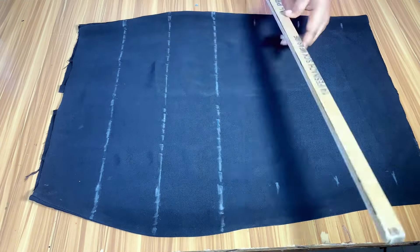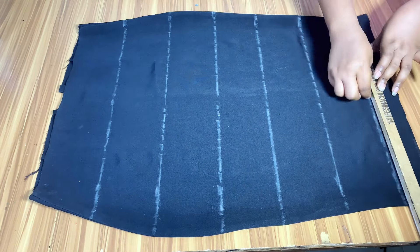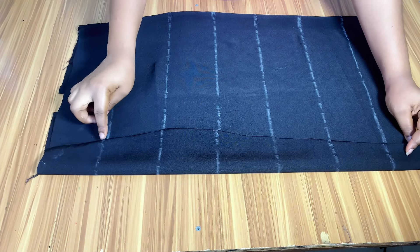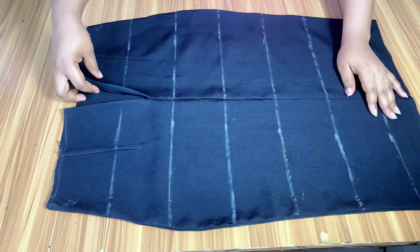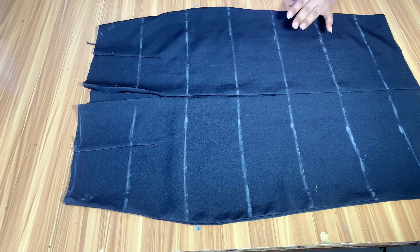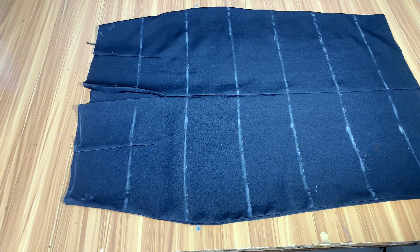Another thing I want to say: you can go ahead and sew this fringe on the front part and the back part of your skirt before you join the skirt together at the side — it's not compulsory to shape it first. You can sew it on the front and back separately. Just make sure the space interval you mark at the back aligns with the front — if you use 4 inches, it should be 4 inches throughout. This is especially easier for beginners.